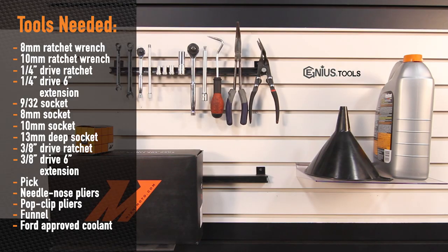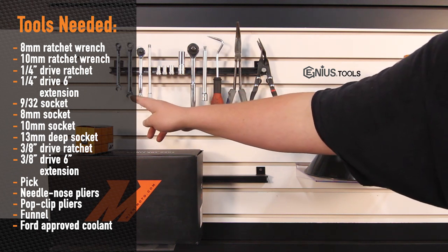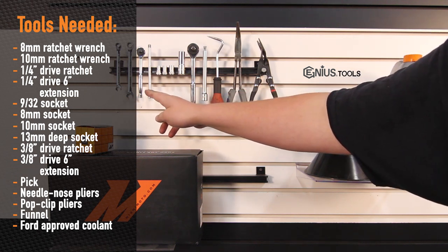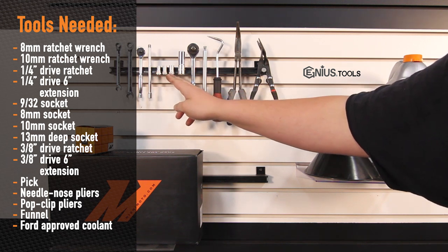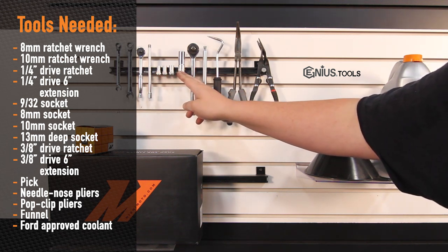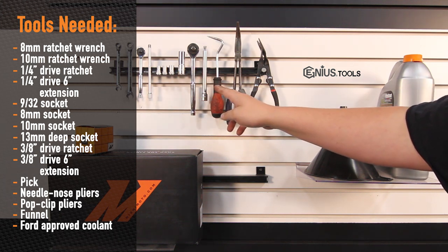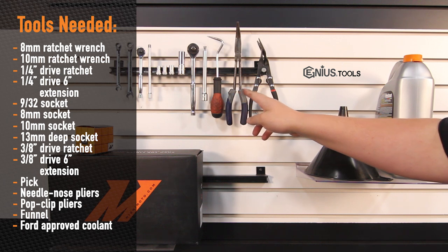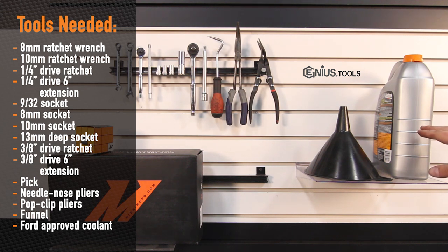Tools needed to install the Mishimoto Primary Radiator for the 2011 Plus Ford Power Stroke 6.7L Diesel are: 8mm wrench, 10mm wrench, quarter drive ratchet, extension, 9/32 socket, 8mm socket, 10mm socket, 3/8 drive, 13mm socket, 3/8 ratchet, extension, pick tool, needle nose pliers, pop clip pliers, funnel, and Ford approved coolant. The coolant we used was Dexcool Extended Life.